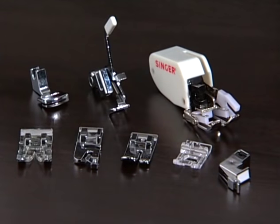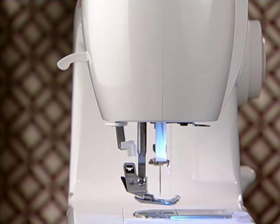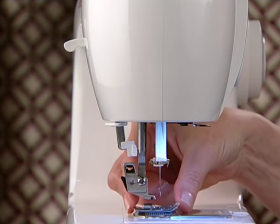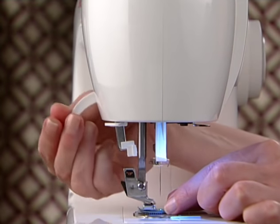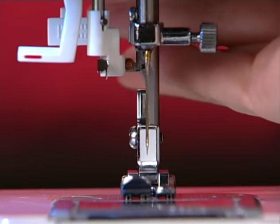Here's how to change different styles of presser feet. Some machines have a shank with a release button or lever. This is pressed so that the foot releases. Place the desired foot on the needle plate, aligning the footholder with the presser foot pin. Lower the presser foot lifter so that the footholder snaps onto the foot.